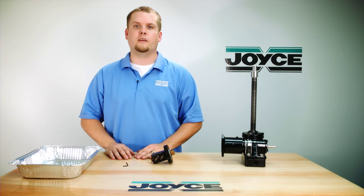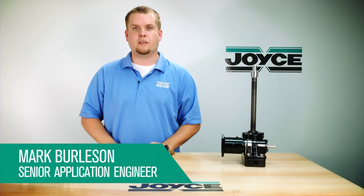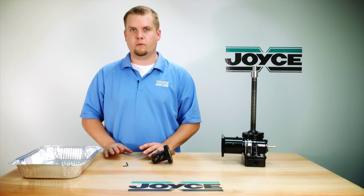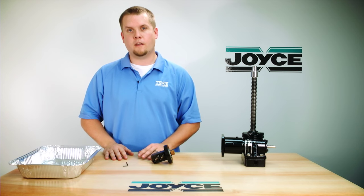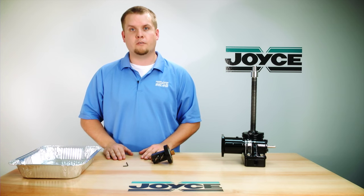Hello and welcome to Joyce's Application Questions, or JAX. I'm Mark Burleson, a senior application engineer with JoyceDade. Today I'm going to show you how to reload the bearings into a ball nut, and what happens if you remove a ball nut from the screw without using a mandrel.